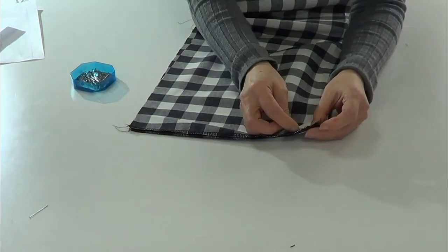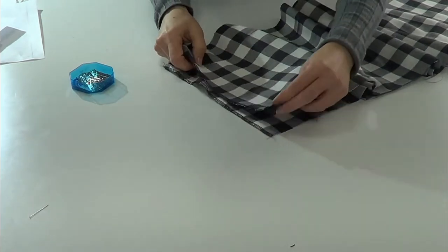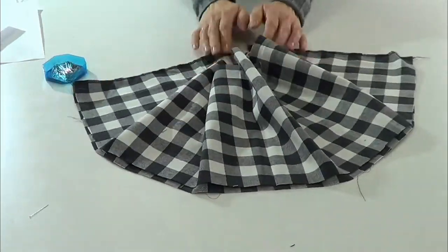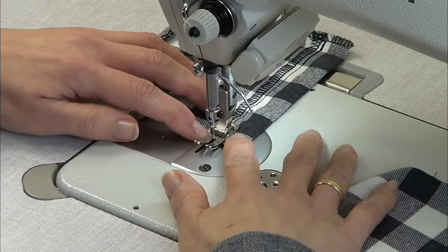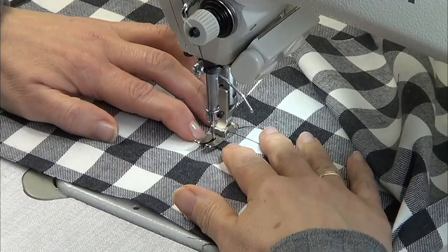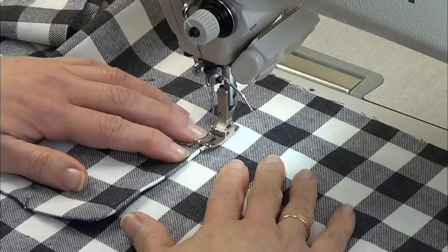After that we're going to close the sides and then gather the skirt. We fold the hem of the pocket and pass a stitch on it. Then we place the pocket on the mark and pass a stitch all around the pocket except the mouth of the pocket.